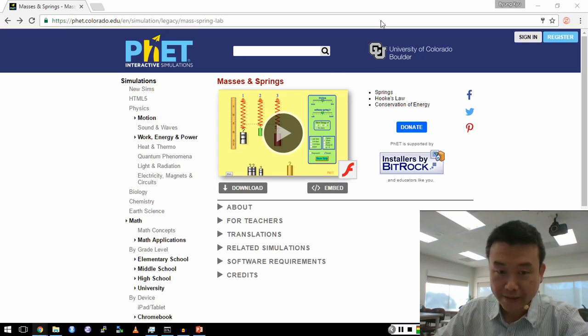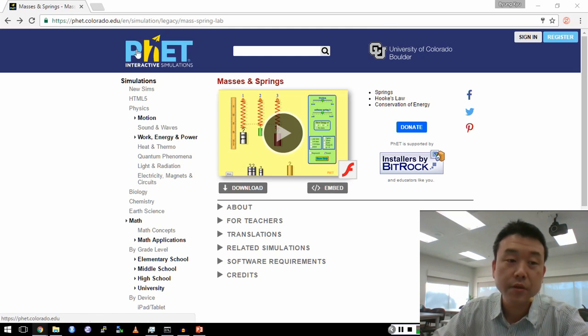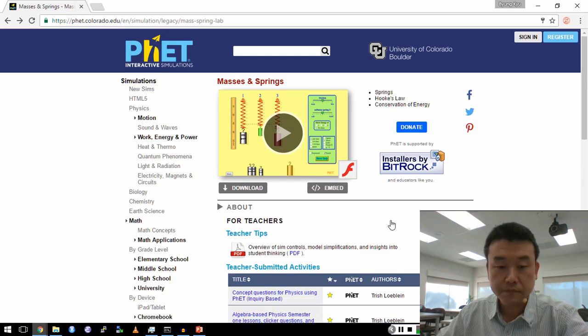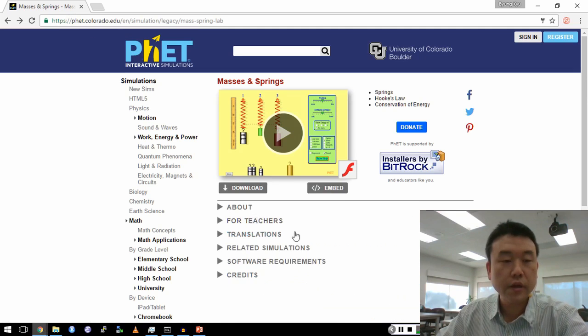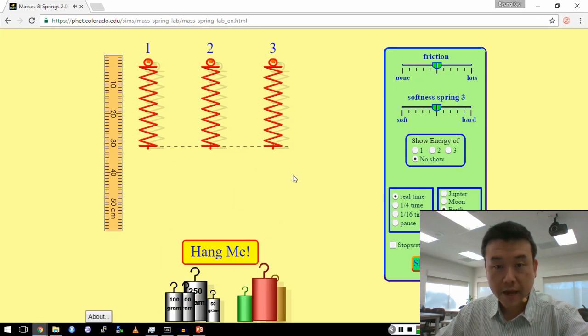This is a simulated motion of masses and springs. You can find this simulation at phet.colorado.edu. Look for the simulation called masses and springs. This is the setup.